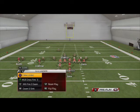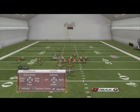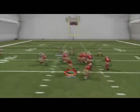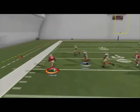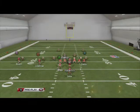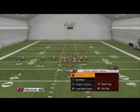I'm going to try to find a Cover 2 with a flat zone - here's one and they baseline it. The PA bubble - you still get that block, you still get that seal, so if they're not over the top of that route it's going to go for a quick 10 yards. That's why I like to have it in here.